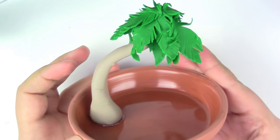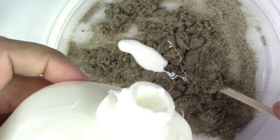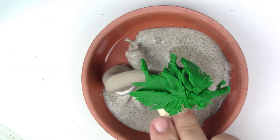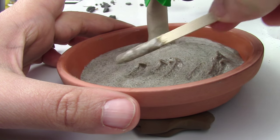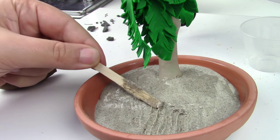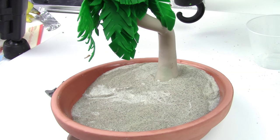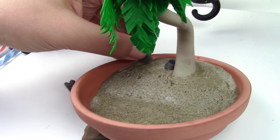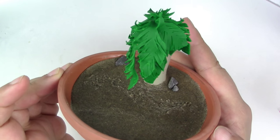Now mix your sand with your glue. Be patient — you need to wait for the glue to harden a bit. Once it's very thick, place it in your base and angle it so that the sand is uneven and higher where the tree is. Keep using your popsicle stick to push the sand upwards — the top part should be much higher than the lower part, with almost no sand at the bottom. If you want to add rocks, make sure the sand has hardened a little first, otherwise the sand will suck them right in.